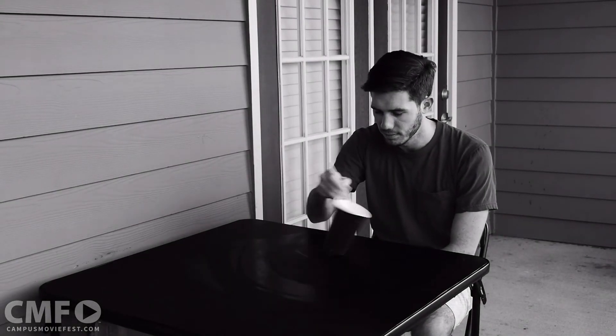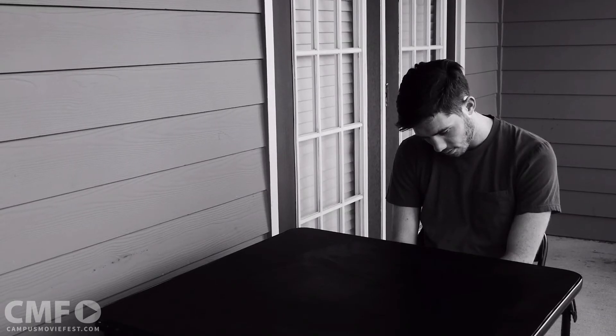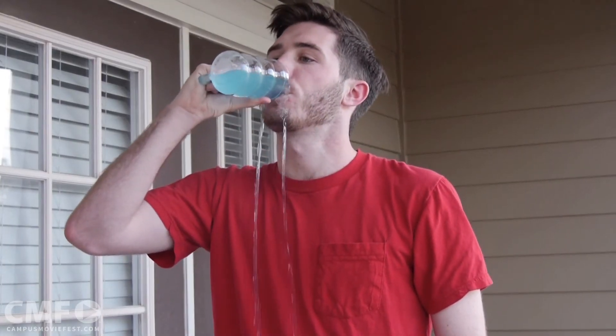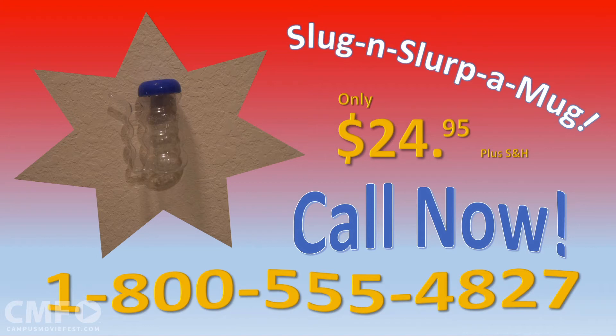How many times has this happened to you? You're just trying to put a straw in a drink and things go wrong. Well worry no more — now you can turn a boring old situation like this into this, with new Slug and Slurp-A-Mug. It's totally slurpable, it's totally sluggable, and let me tell you, it's totally fun. Slug and Slurp-A-Mug — you can slug it, slurp it, and it's also a mug. Get your very own Slug and Slurp-A-Mug for only $24.95 plus shipping and handling by calling 1-800-555-4827. Call today.